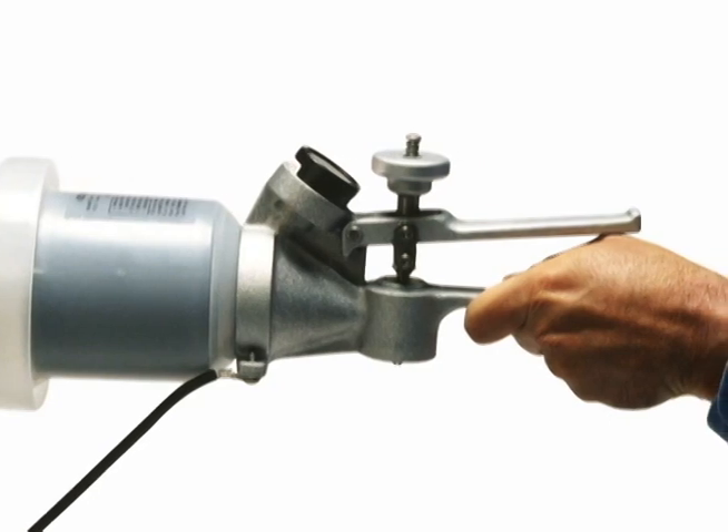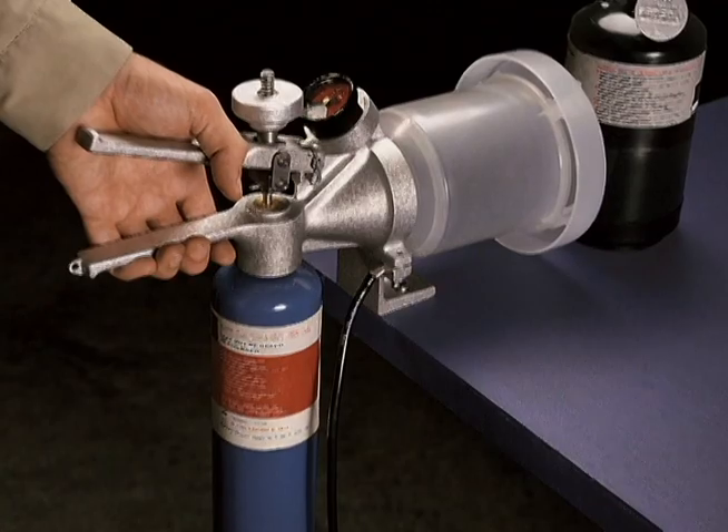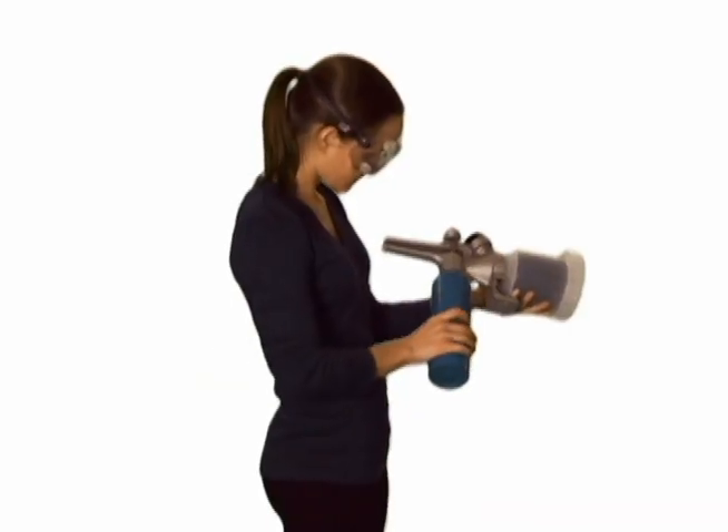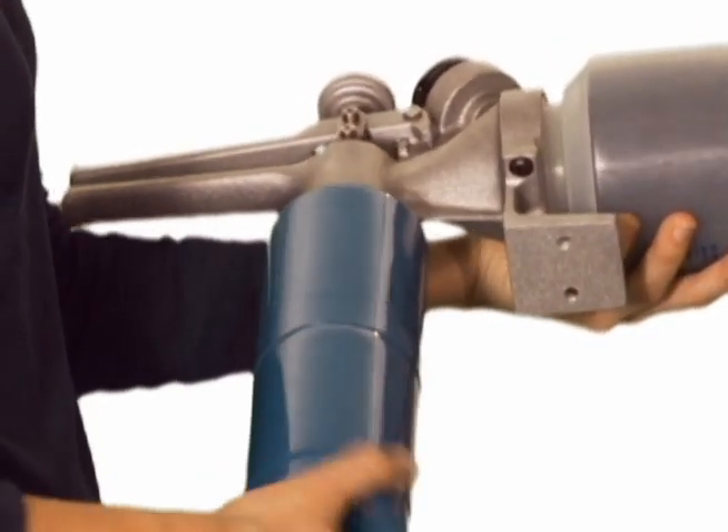Lightweight and easy to use, the ProSolv unit can be either hand-held or bench-mounted for operation. Thread the fuel cylinder completely into the bottom opening of the ProSolv unit, allowing the top handle to rise freely.